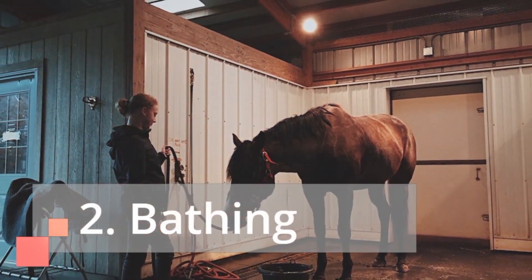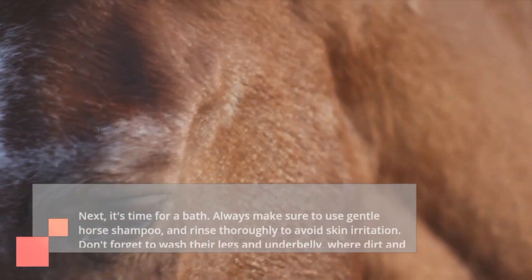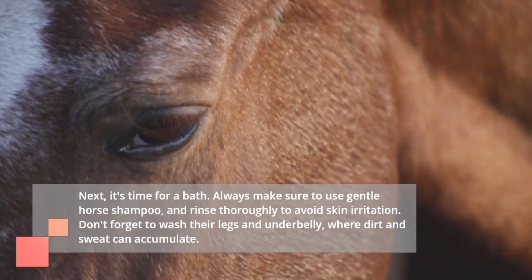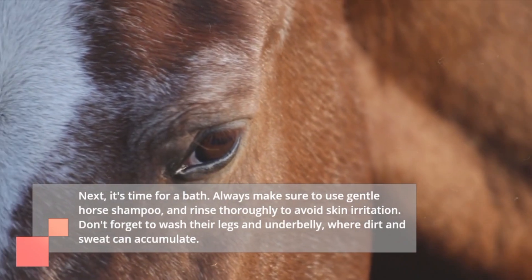2. Bathing. Next, it's time for a bath. Always make sure to use gentle horse shampoo, and rinse thoroughly to avoid skin irritation. Don't forget to wash their legs and underbelly, where dirt and sweat can accumulate.